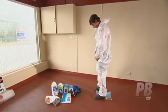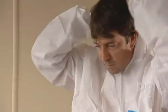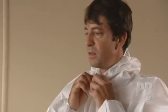Avoid wearing a long sleeve shirt, as these are difficult to cover properly. It's also important that the hood is big enough to cover your hair completely. Pull it into place after you have your respirator on.